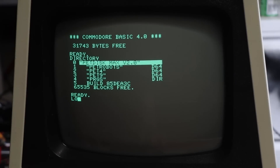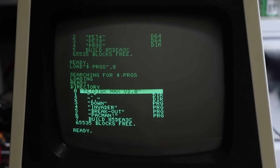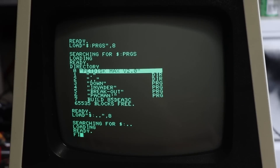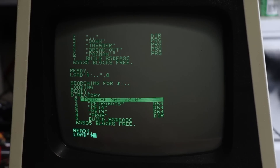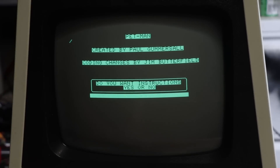Moving around directories is pretty much the same concept. 'Load, quote, dollar, colon PRGS, quote, comma, eight' — directory — that's what's in that directory. And to go simply back up, it's pretty much the same thing: 'load, quote, dollar, colon, dot dot' as you would in DOS — and we should be back at the root directory, which we are. Then I can go back into the PRGS directory, comma eight, and load any of these PRGs — so 'load pacman, comma, eight.'